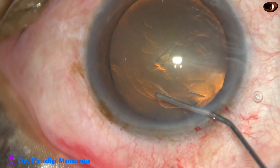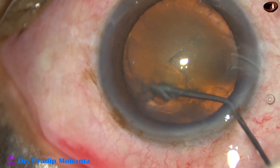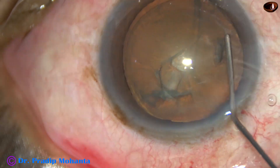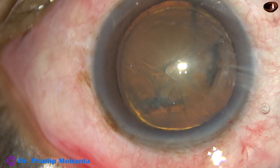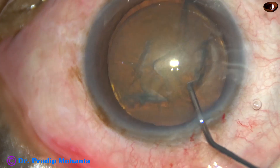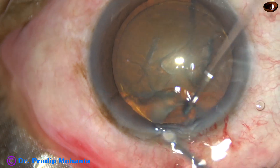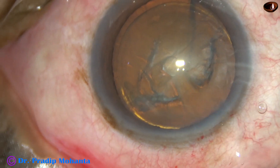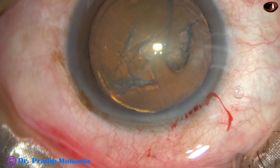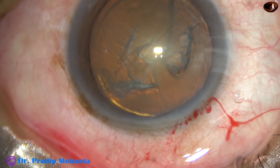Now, hydrodissection. This is hydrodissection and this is hydrodelineation. Now the nucleus is tapped and the nucleus is rotated. In this case I did not attempt to rotate the nucleus — just hydrodissection and hydrodelineation.